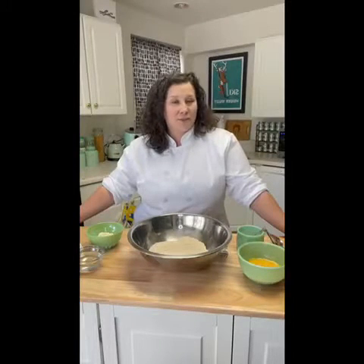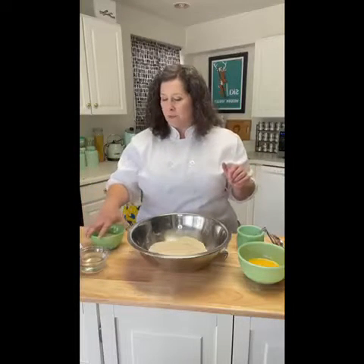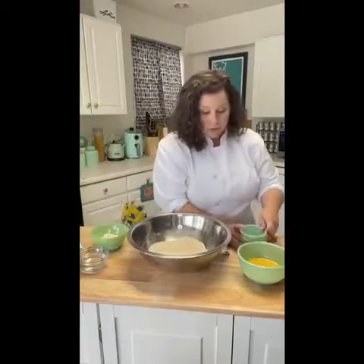Our first step is to make our whole wheat pasta dough. I have whole wheat flour, eggs, some salt, a little bit of water, and a little bit of all-purpose flour — it's not in the recipe but I'll explain as we go on why I have that.